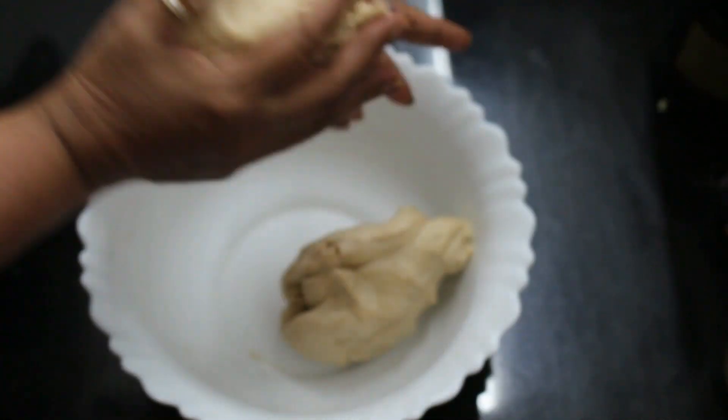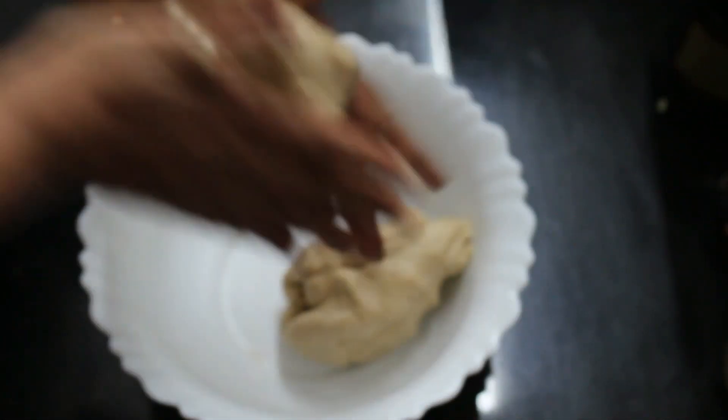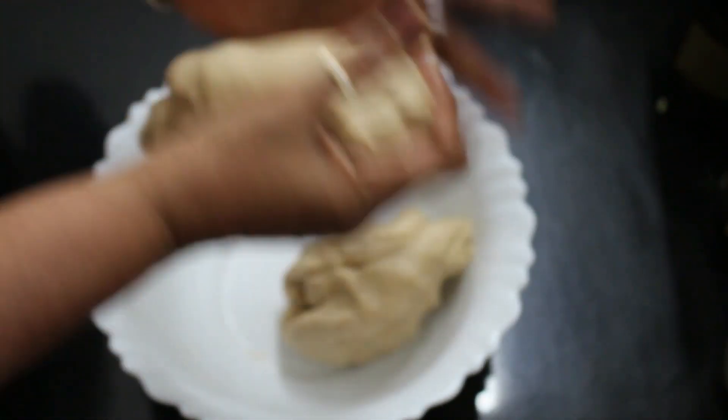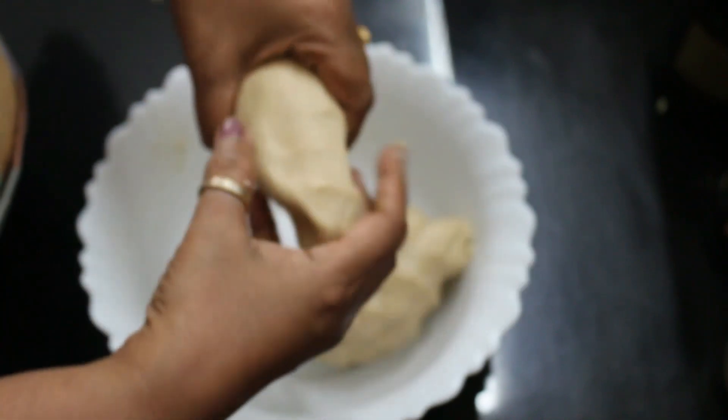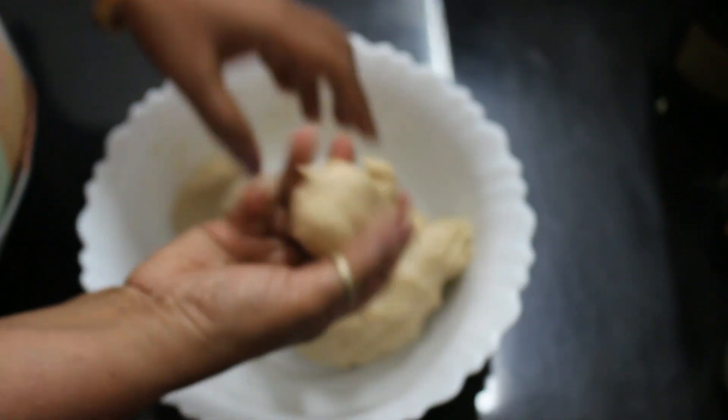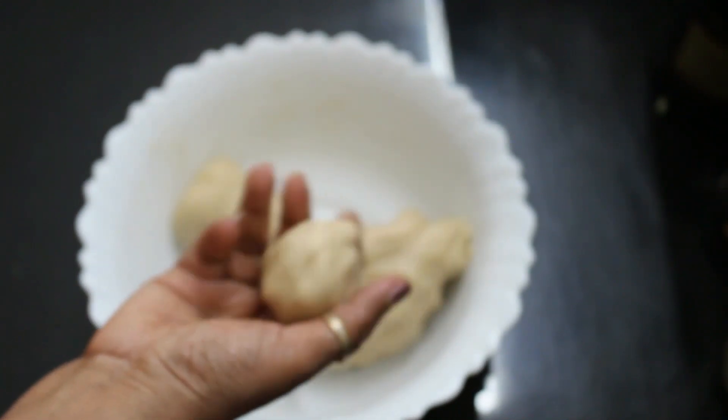Make a piece of dough for the paste. Make some and press it on the other side.